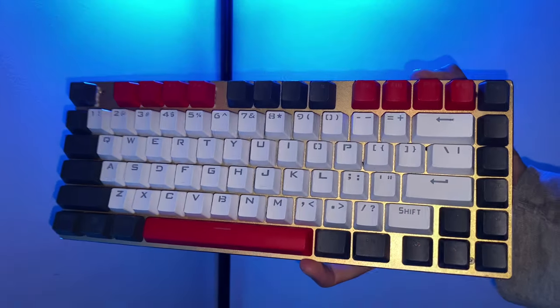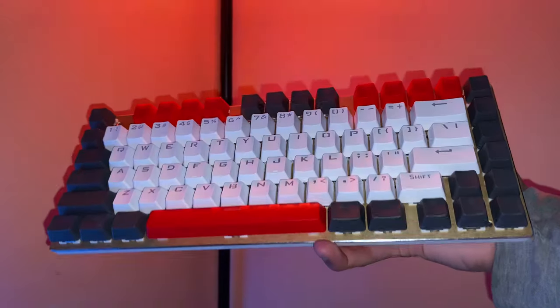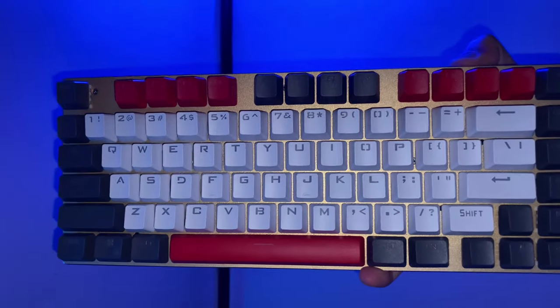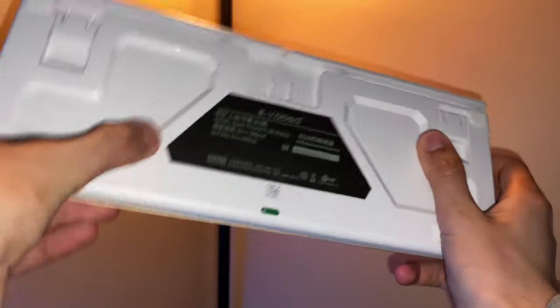So I bought this keyboard back in December and I've been using it ever since just for everyday school purposes, and honestly so far it's been good. I just wanted to give you guys my experience and kind of a review on what I think — is it worth it, if I would buy it again...